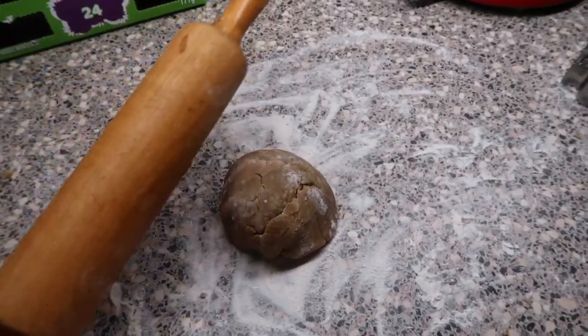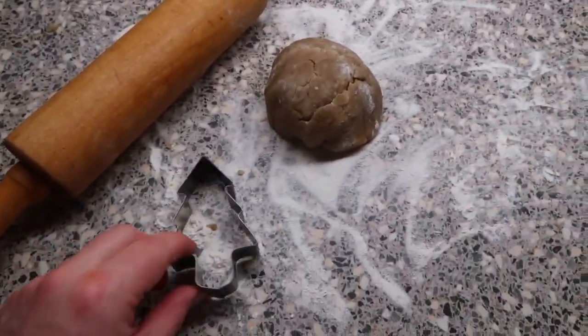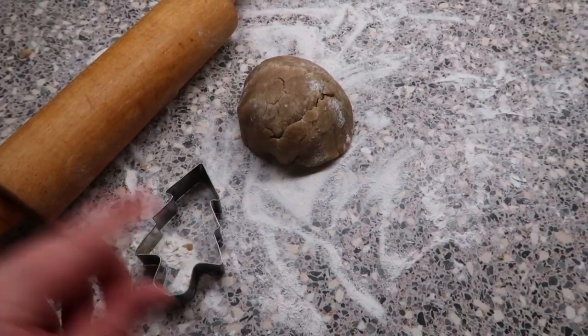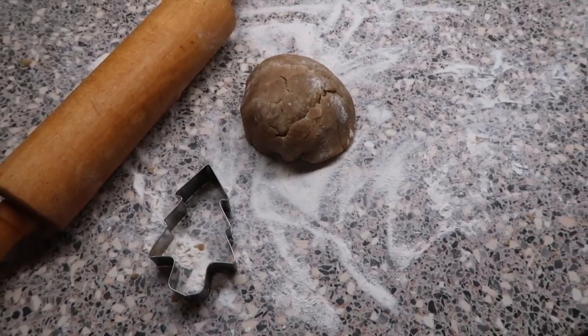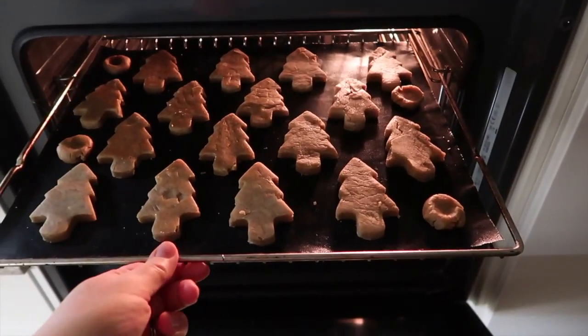I'm going to just kick with it and then hopefully decorate them with her. First off I'm gonna roll it out, and I've decided we're going to make little Christmas trees because that'll be the easiest to decorate for her. I don't have a gingerbread man cutter, so just working with what we've got. That looks okay so far — I've put them all on the tray.